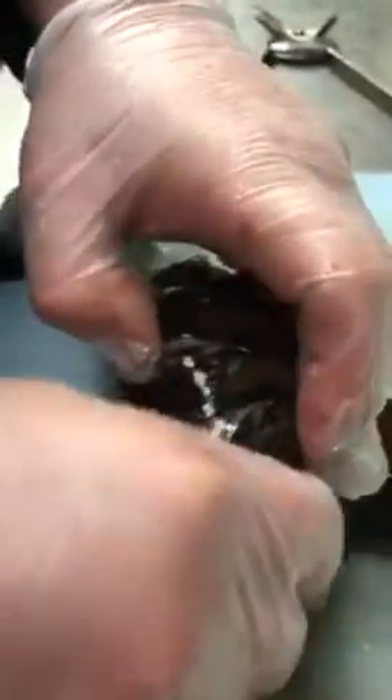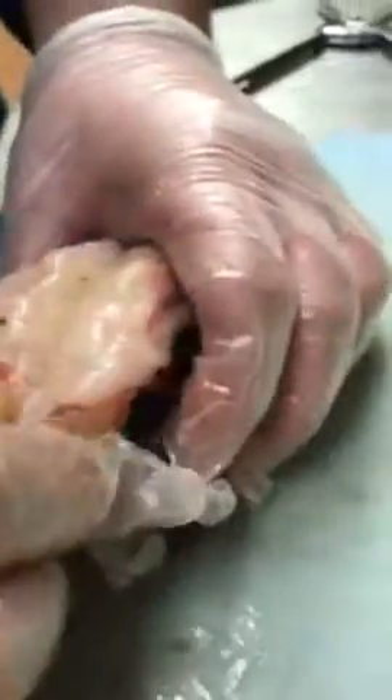Be careful not to rip it out of the shell — it needs to stay attached at the very end. So once he gets it right there, he's going to lift the meat and then close the shell back underneath the meat. Then he's going to place the meat on top of the shell, and anything extra will be tucked into that little V-shape that he made earlier.